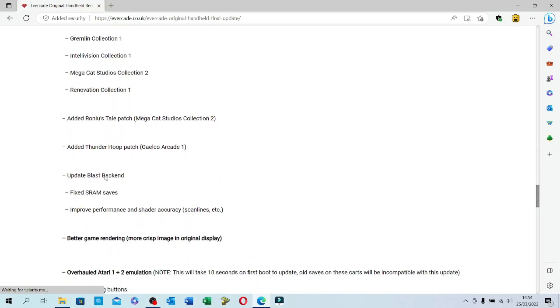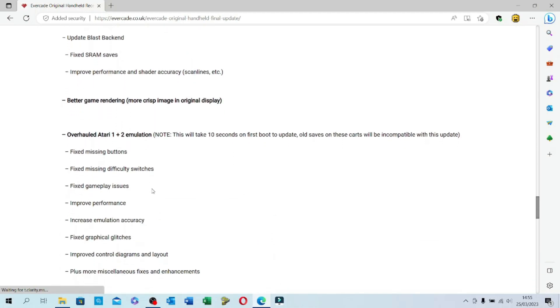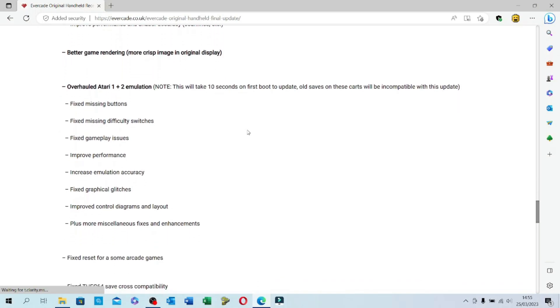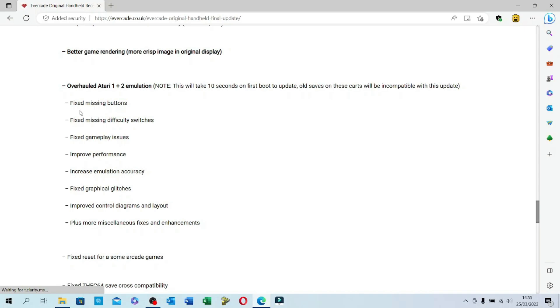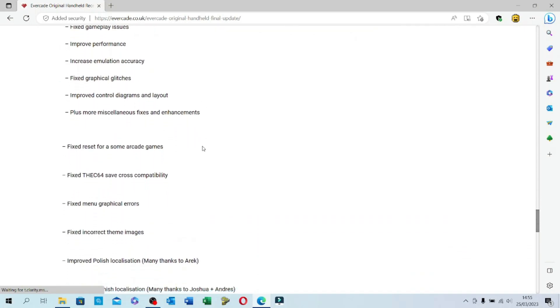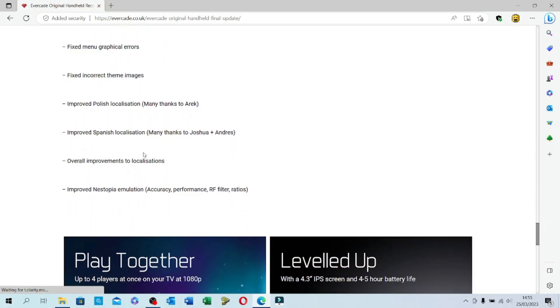We're now getting into various game cartridge updates — there's a bit of game rendering work and an overhaul to the Atari one and two emulation. I suspect that's the console collections, not the arcade collections. There's also something to do with the e664 collection.